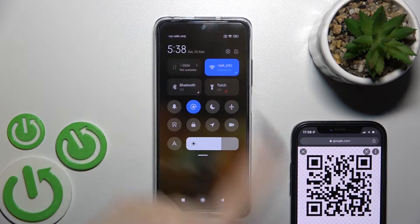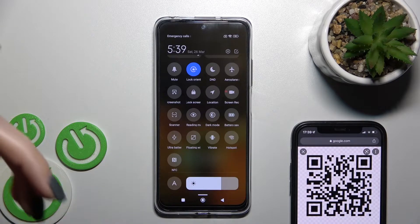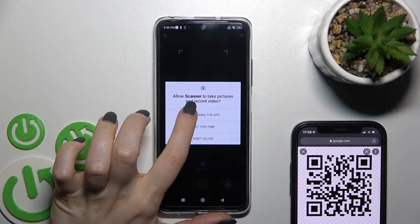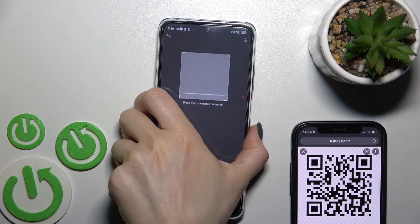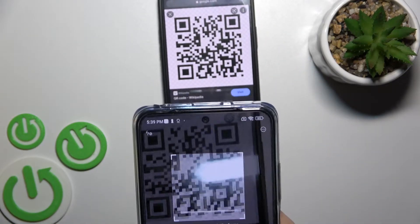Go into the notification panel first and you'll find the scanner icon. In my case it's here — click once on the scanner icon, allow all the permissions, and then place your QR code inside this frame.